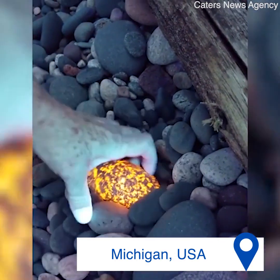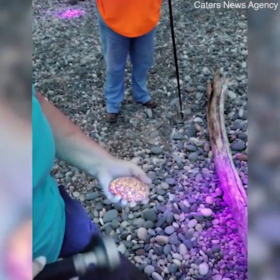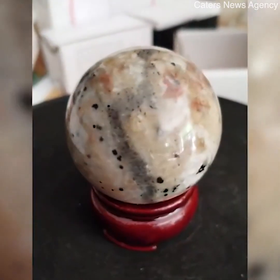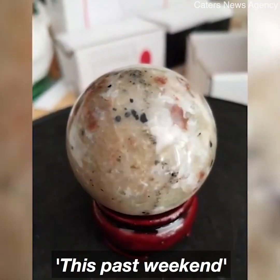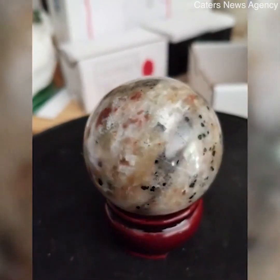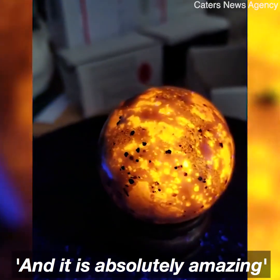That's me. Oh! About a pound! Wow! My newest 1.9 inch Muprilite Sphere, found at the mouth of the Two-Hearted River this past weekend. One of the most sodalite-rich ones I've ever found. And it is absolutely amazing.